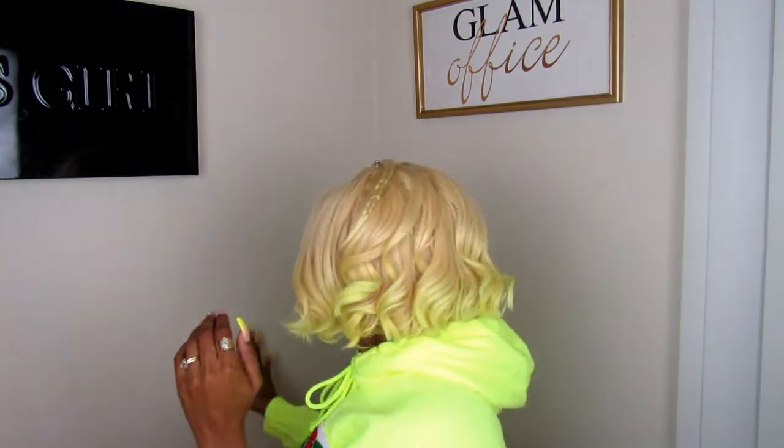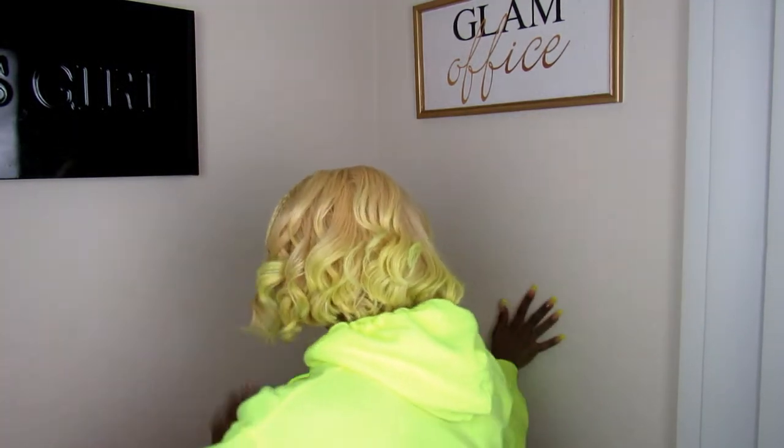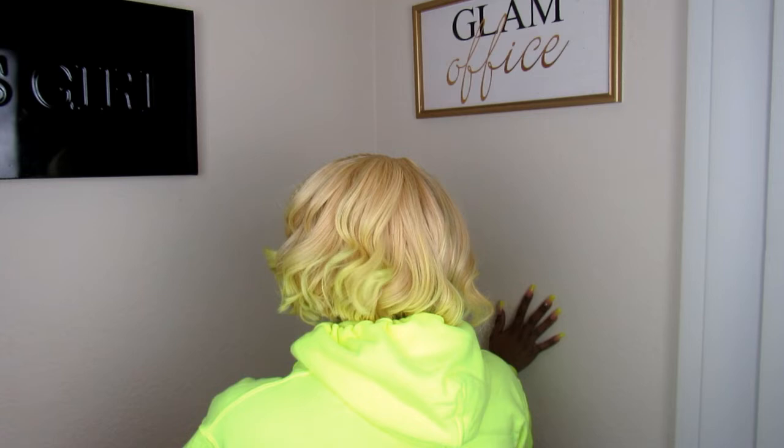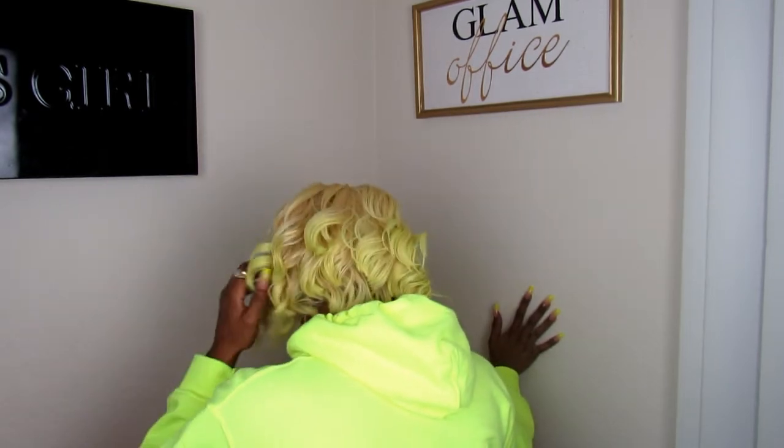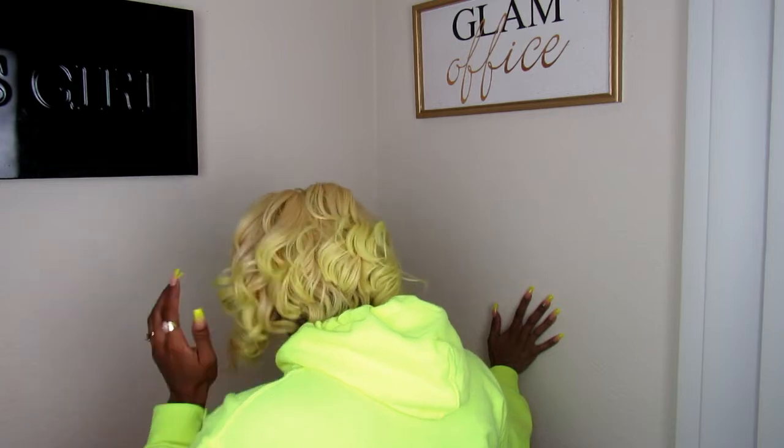It holds a curl really well — I curled this hair about two weeks ago and it's still bouncy and flowy, I still have my curls in it. Let me turn around and show you guys what it looks like from the back.